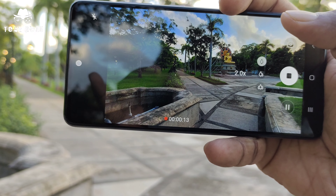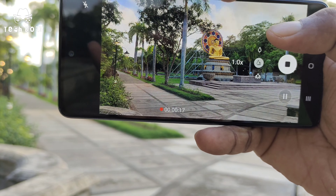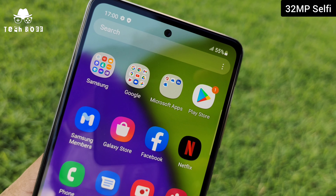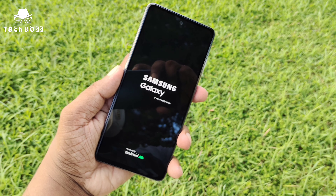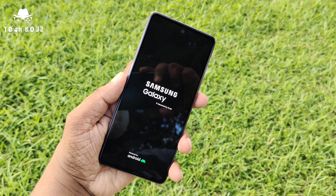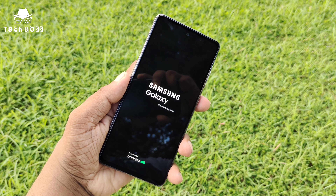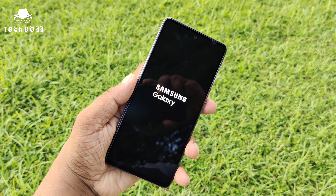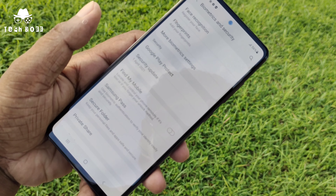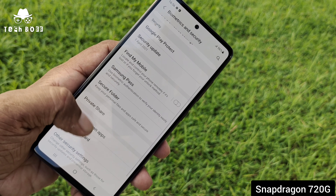Now let's move to the videography performance. The Galaxy A52 supports 4K videography at 30fps, and also has wide angle and 2x zooming — many interesting features in this video recording setup. Not only that, it has a 32-megapixel front-facing selfie camera with many interesting hardware and software features, which are a key element of any device.